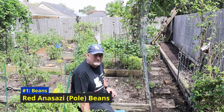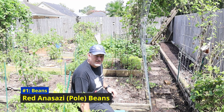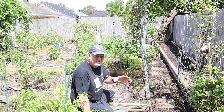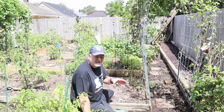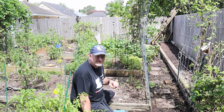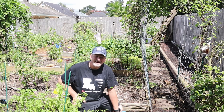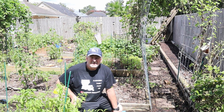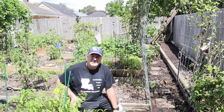Join me as I show you nine of my favorite plants that we can go ahead and sow out in August in my backyard garden. The first thing we're going to talk about is beans. We still got time before the first freeze hits — we can go ahead and harvest some beans. With beans you've got pole beans and bush beans. Bush beans form a bush, not too tall, not too big, whereas pole beans grow vertically. I'm going to start off with some Red Anasazi beans. Anasazi beans were one of the few crops cultivated by the Anasazi Indians in the Four Corners area.